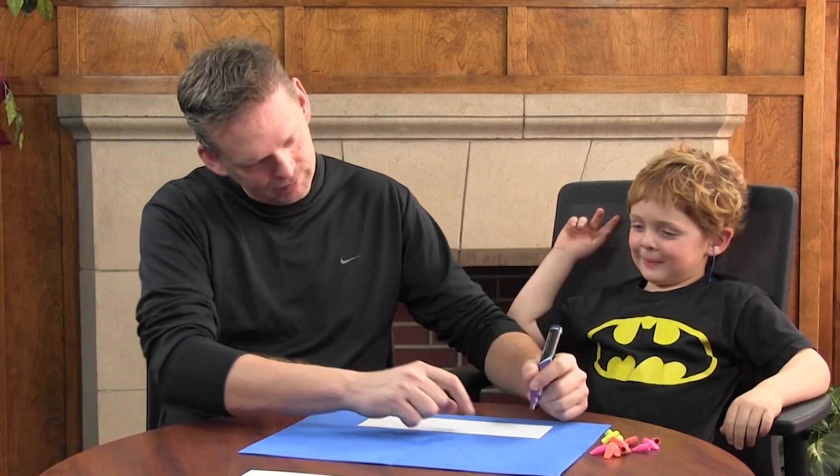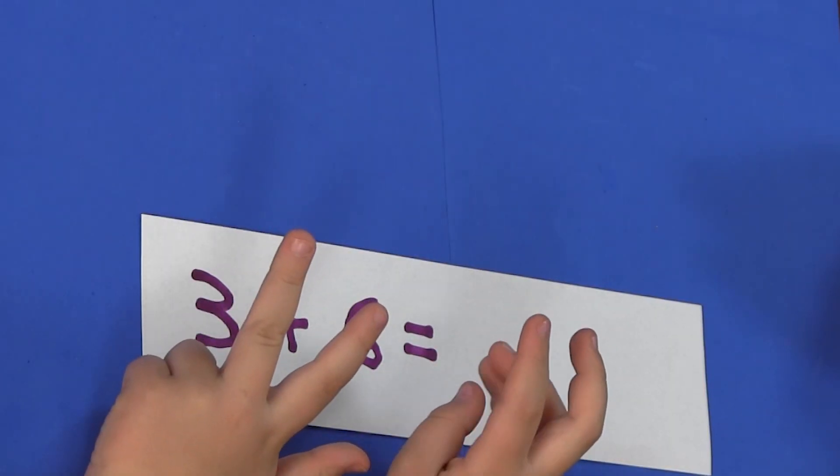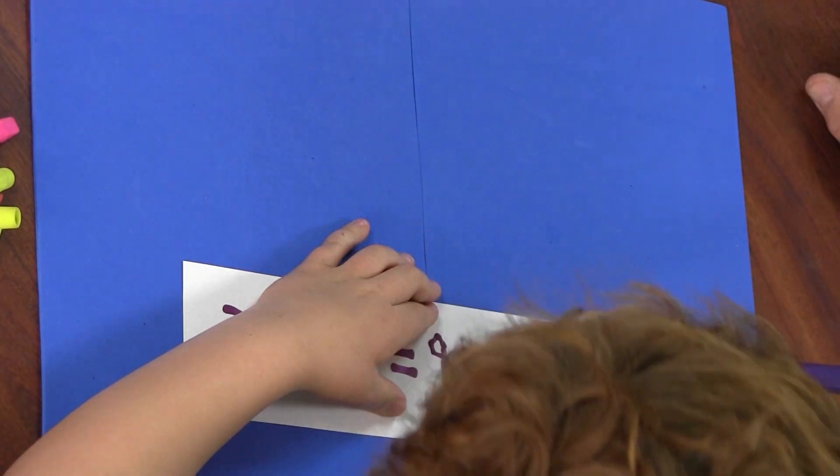Watch Bodie as he uses his hands for math because that makes it more visual, which really helps him. Let's do some addition — I'll write it down. How did you get nine? Let's see you count. Three and six: seven, eight, nine. Write nine. That's right.